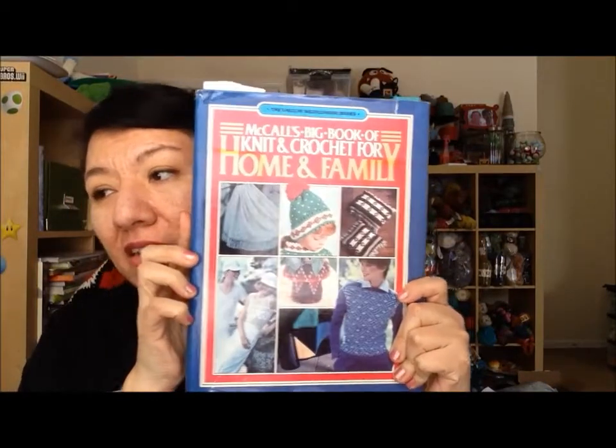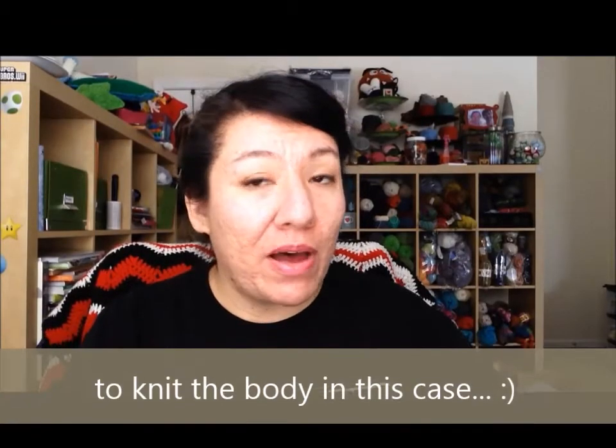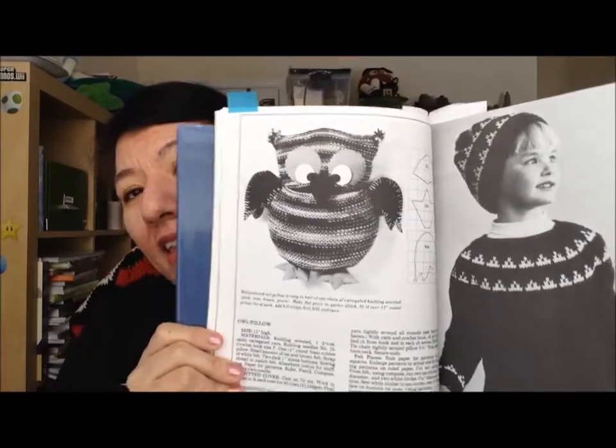I used this book. Let's see if I can find the pattern to compare how it came out. Via the pattern, you're supposed to crochet the body of the owl and use a round pillow form to give it a shape, then tie around it to make the head and body. This is the owl via the book — it does have felt details as well. Mine is a lot smaller than what the pattern called for, using the same idea. I did not use a pillow form — I just stuffed it with fiberfill. I actually just finished this, I think it was the 27th or 28th, so I didn't show it on my Cast Off Crew videos yet, but it will be coming up on my next one.